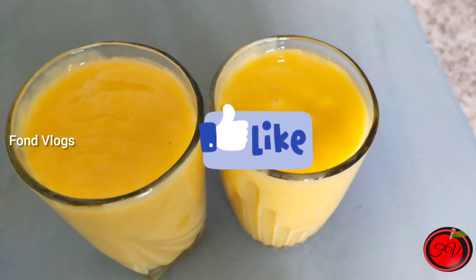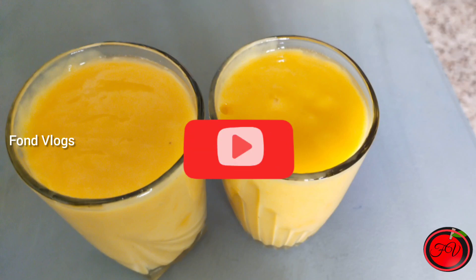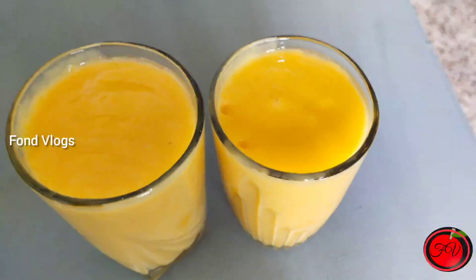So friends, please like this video and subscribe to our channel. Thanks for watching. I hope you liked it. Stay safe.